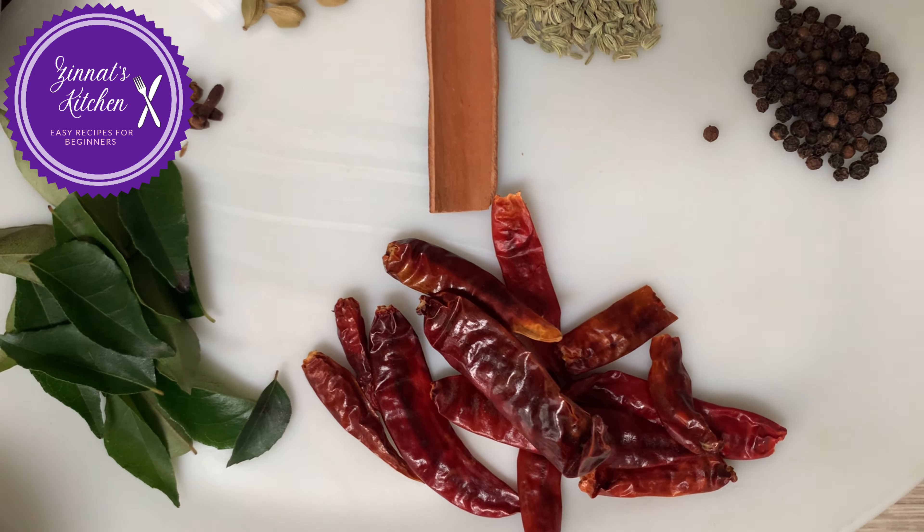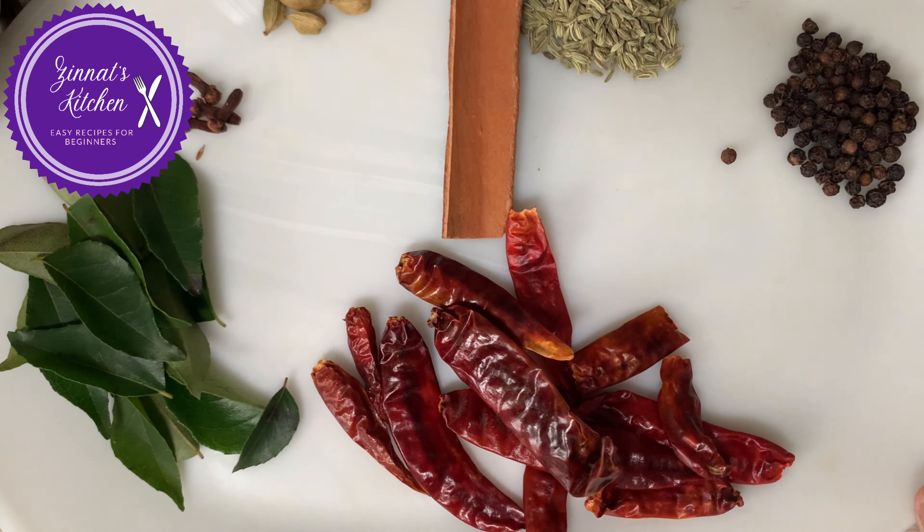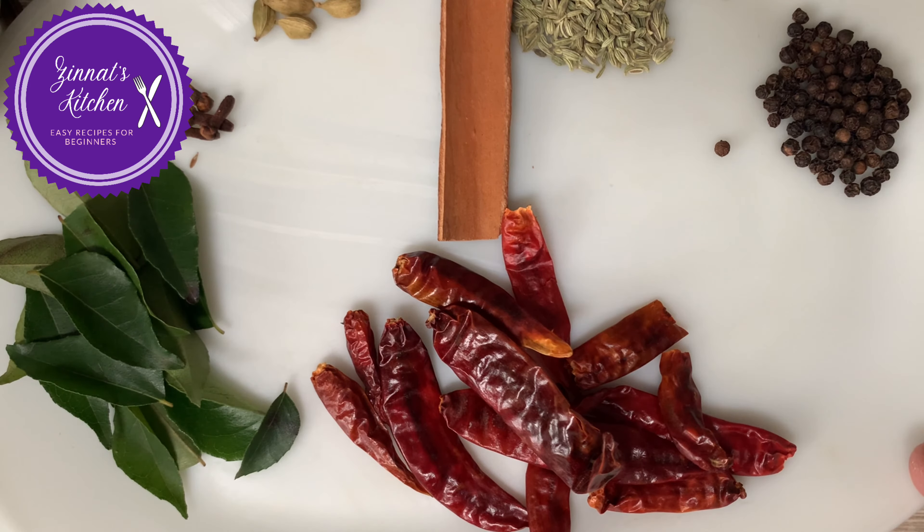Hello my lovely viewers, welcome to Zenat Kitchen. I hope you're all well. Today it's not about cooking, it's about the spices. I just want to show you how we make Morshen curry powder.